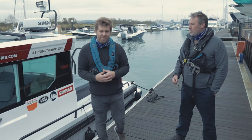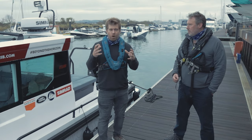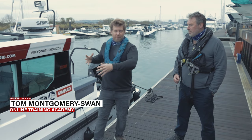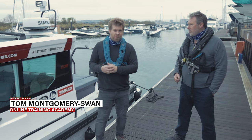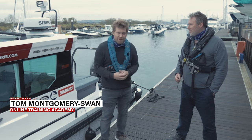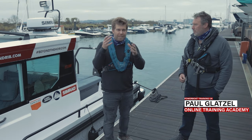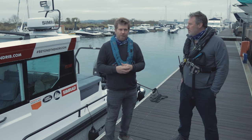Welcome back to PBR TV. Today we are in MDL's Cobbs Quay Marina in Poole. We're here with our Axopar 28, but we're also here with Paul Gatzel of Powerboat Training UK. You may have seen our online tuition courses where we were doing live streaming top tips to help people get started boating and get going.